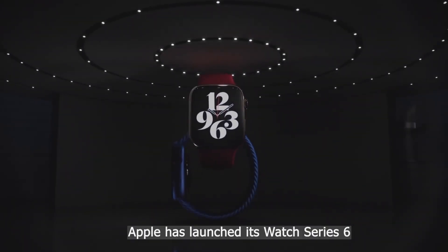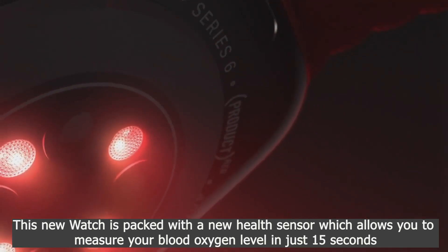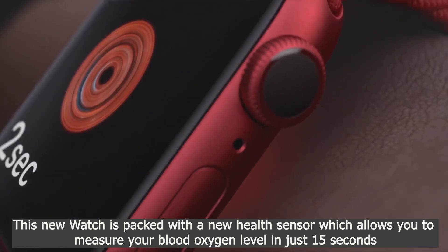Apple has launched its Watch Series 6. This new watch is packed with a new health sensor which allows you to measure your blood oxygen level in just 15 seconds.